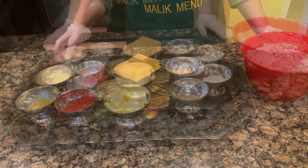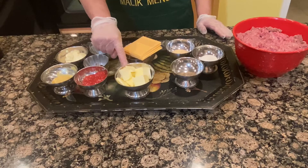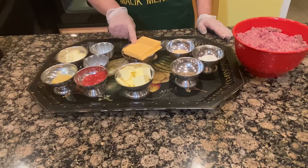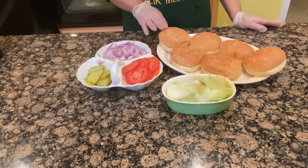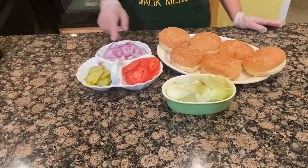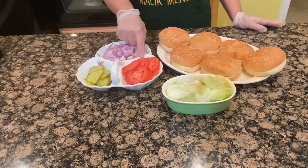I am going to add 2 tablespoons of garlic. For butter, I am going to add 1 stick — about 4 tablespoons. For American cheese, I am going to add a bunch. I am also going to add some red onion, pickles, tomatoes, and lettuce.